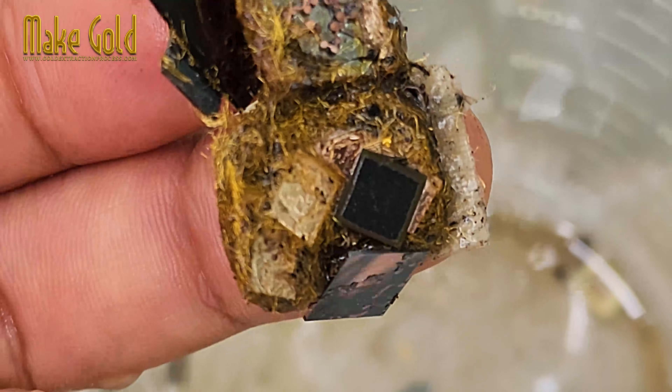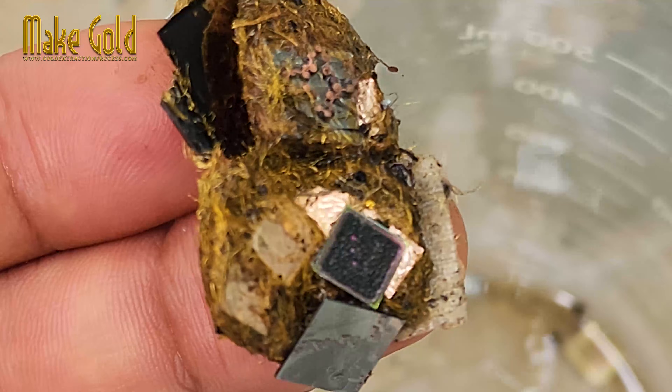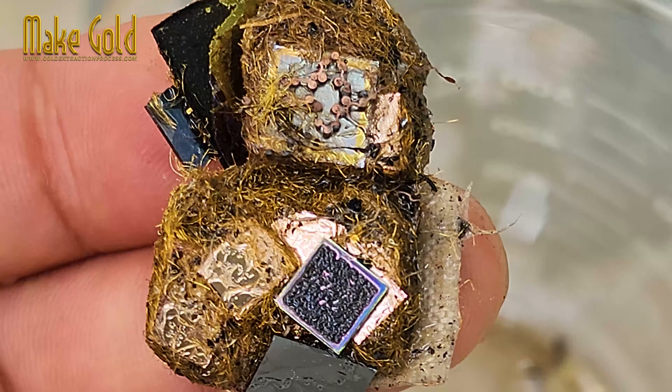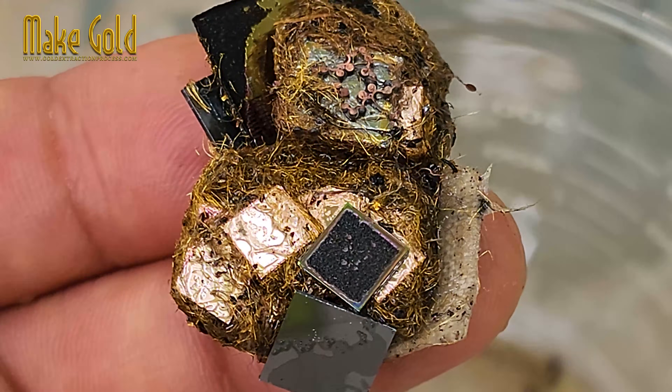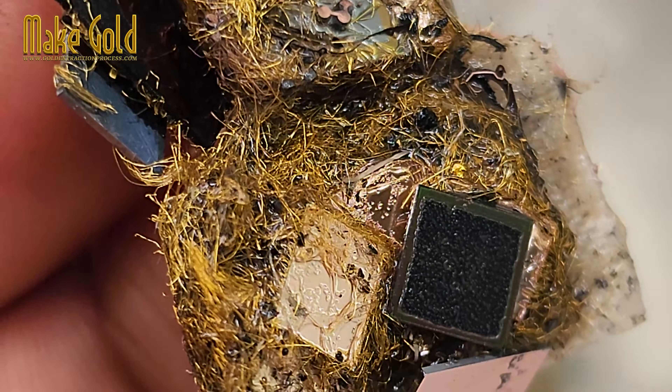For those interested in doing this at home, please consider the safety of yourself and others. Sulfuric acid is dangerous, and you should have knowledge of chemicals and precautions before working. You should wear protective clothing and stay away from people and pets. Thank you and see you in the next video.